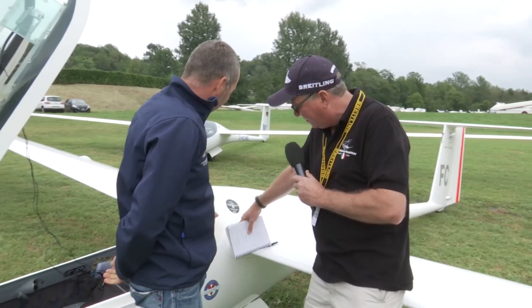We've wandered a little further back down the grid and we've found Christophe Rouche from France who's flying a JS1. We'll have a quick chat with Christophe about a few of the differences with the JS1 — the wing and also a couple of little unusual features at the back. Can you show us what's going on here?